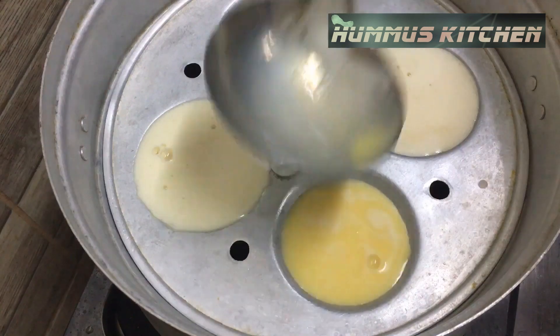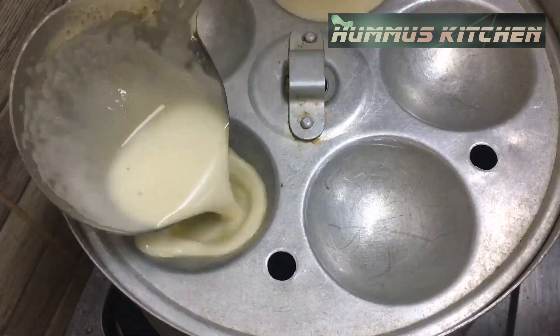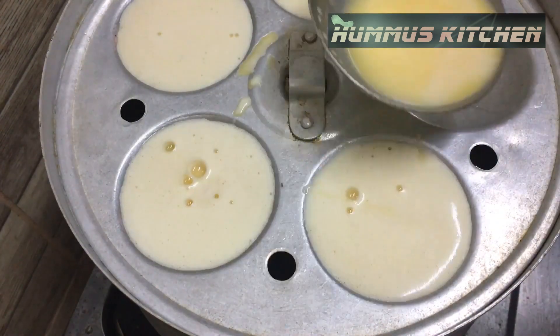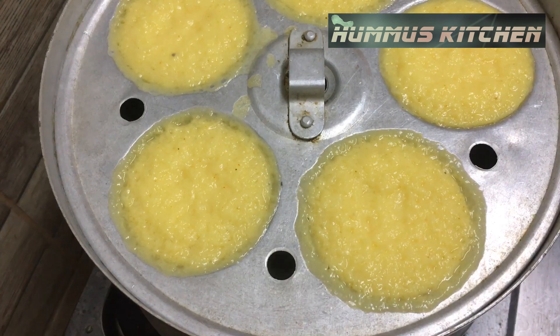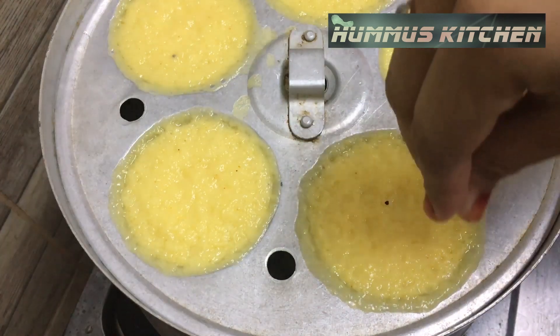Put it in the oven for 4 minutes. After 4 minutes, put it back in the oven half cooked.